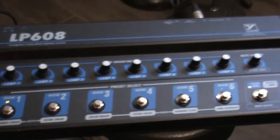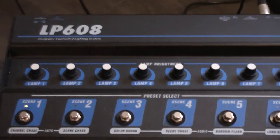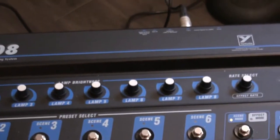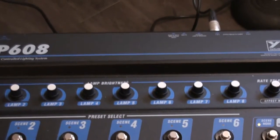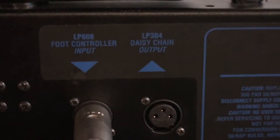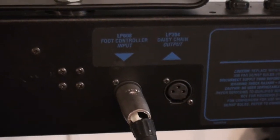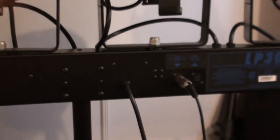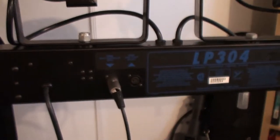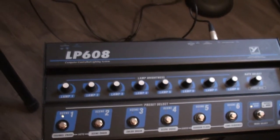This is a very simple lighting setup to use. I've got four lights but on the controller there are knobs for eight lights, because you can control two LP304s with one controller. There's also a daisy chain output, so you can chain multiple dimmer bars together and actually plug in and control up to ten of these with this one controller.